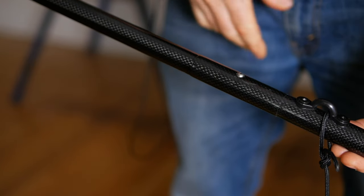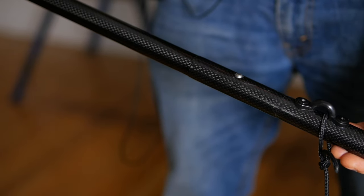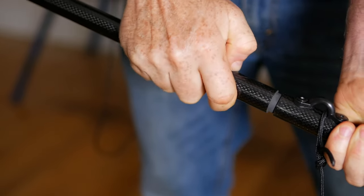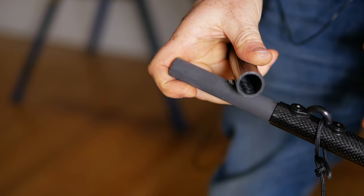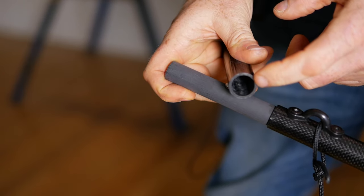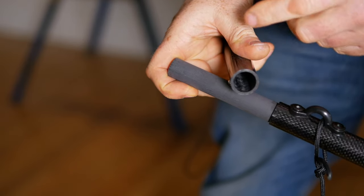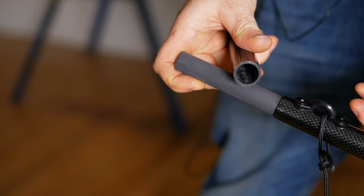The mast and boom are made out of carbon fiber, and they're also modular, so you can break them apart and fold them down smaller for transportation. It's worth noting that this is really thick, super high quality carbon fiber tubing. If you were to try to just buy the tubing alone for this sail, you would spend at least $200 just on that alone.